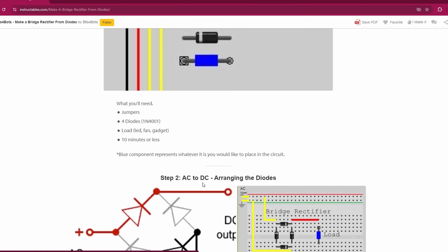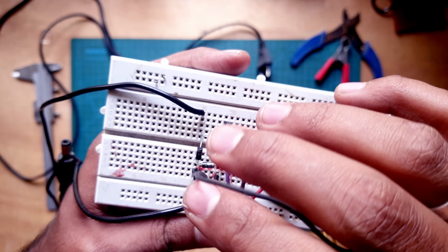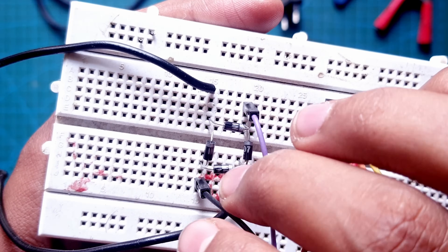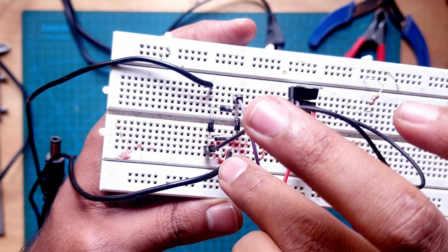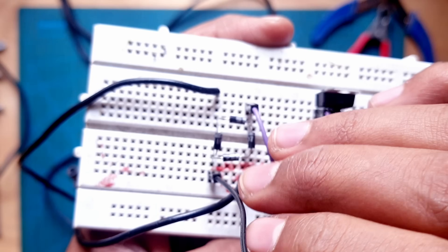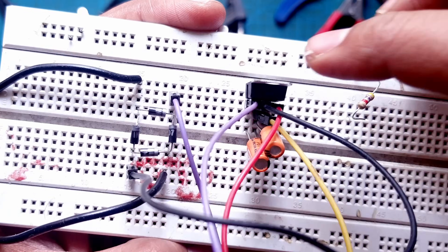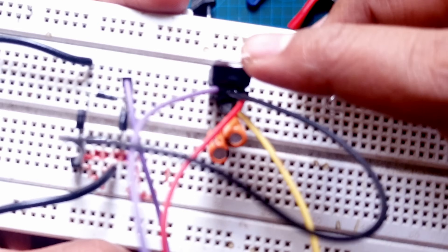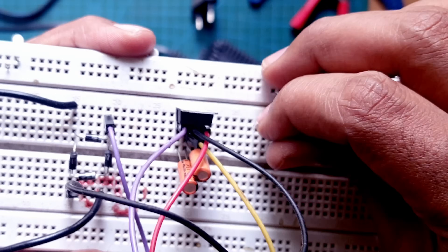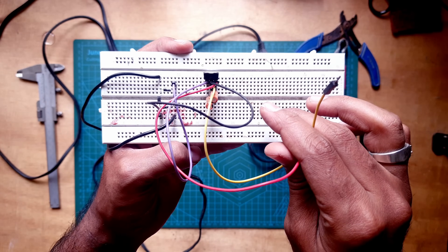I Googled how to build a rectifier and we need to connect the four diodes as shown. I've made the same connection on the breadboard — these four diodes make the bridge rectifier. The two black wires are the AC input from the power supply, rectified into DC with positive and negative output, given as input to the linear voltage regulator. Two capacitors are placed at the input to filter out noise. Let's remove this unwanted resistor and power it up to check for 5 volt output.